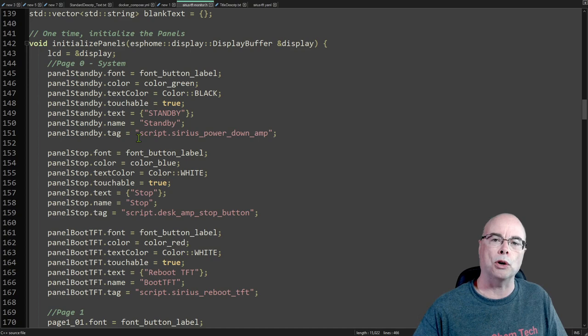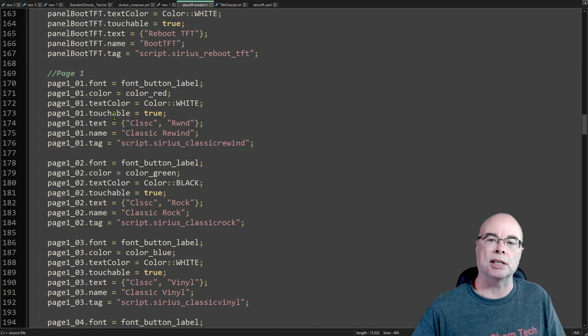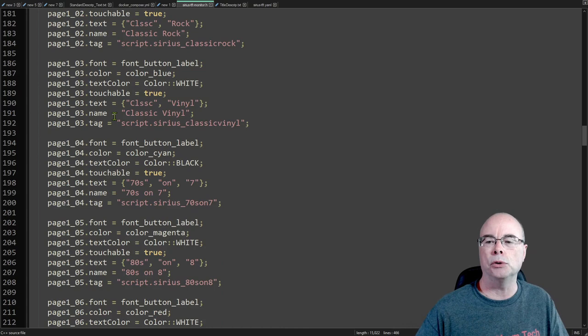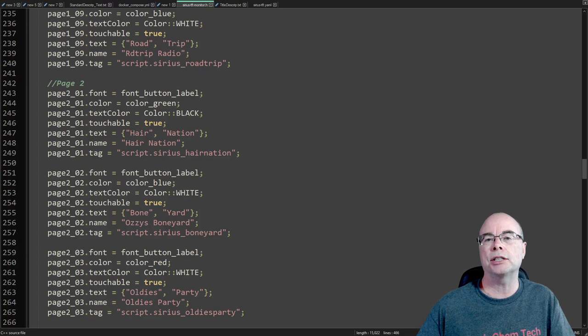Kevin has added a property called a tag for all these panels. I'm using this tag to specify the Home Assistant script I want to run when that particular panel is touched. On text, if you want multiple lines you can separate text with a comma to break it into lines. You can also specify whether a panel is touchable or not — if set to false it's for display purposes only and touching it does nothing. That's all we have to change in this header file: the text, colors, fonts, and in my case the Home Assistant script. Then save it and copy it to our ESPHome folder in Home Assistant. A full copy of my header file is available on GitHub.